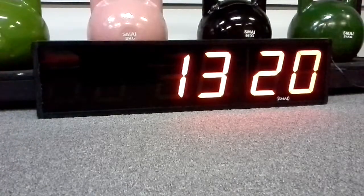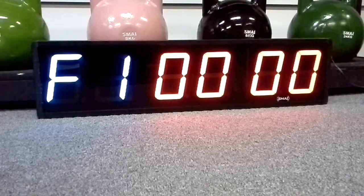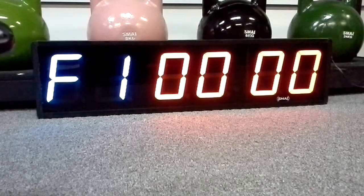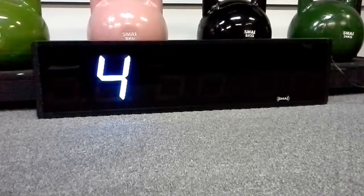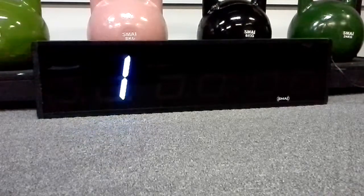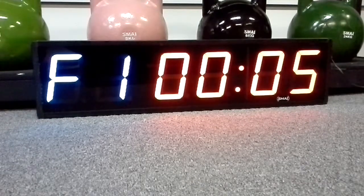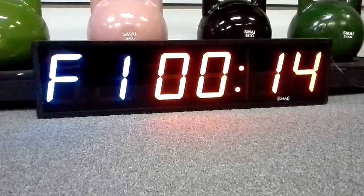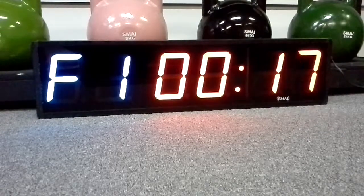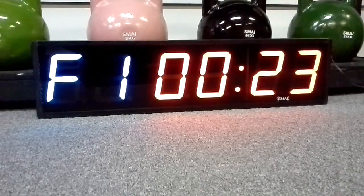Now we'll just go through the quick count-up. With this one, you just press F1 and then enter. It'll go through a 10-second countdown, and this one counts all the way up to 99:59 — basically 100 minutes. To stop it, you just go back to the clock.